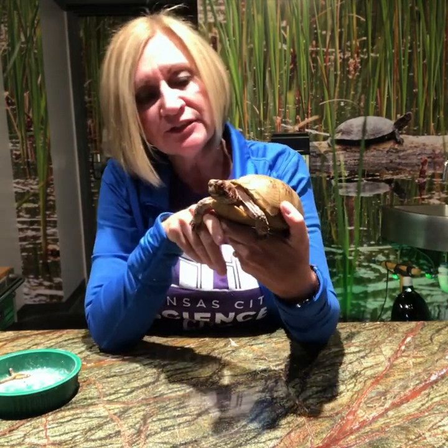The female of the species is going to be kind of dull, kind of drab. She is going to have brown eyes.